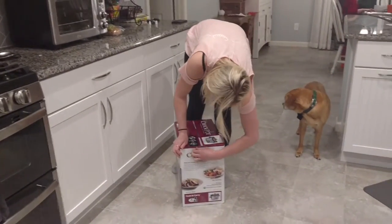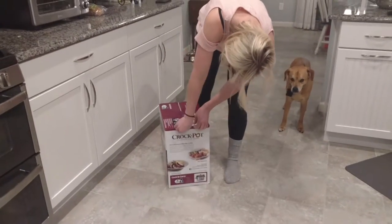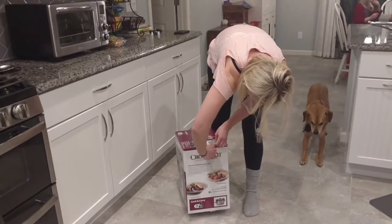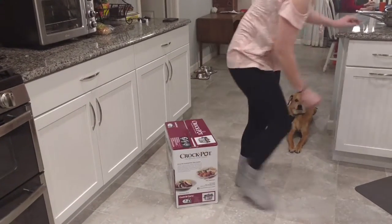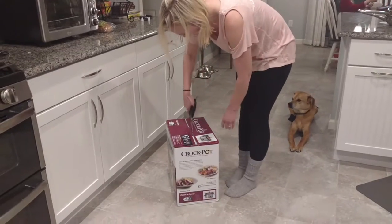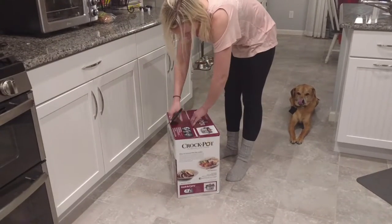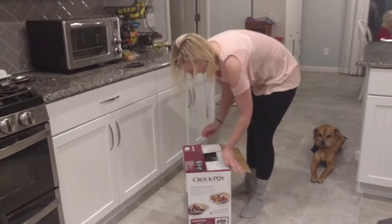The Crock-Pot brand Crock-Pot — you should use something sharp to get this open if you ever buy this one, because it's got tape on it. So if your wife does it, tell her to get scissors because she's probably gonna need them, unless she has one of those really big nail jobs. That's what the first flap looks like.